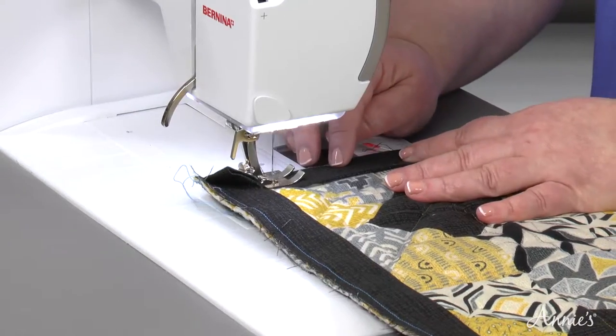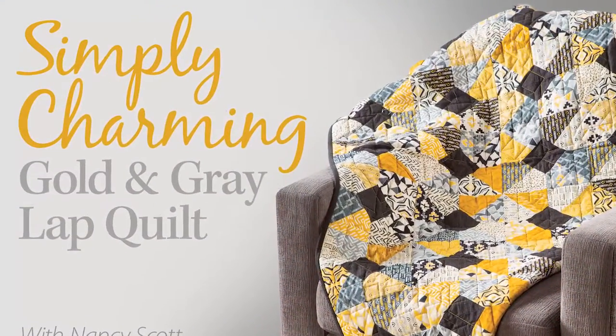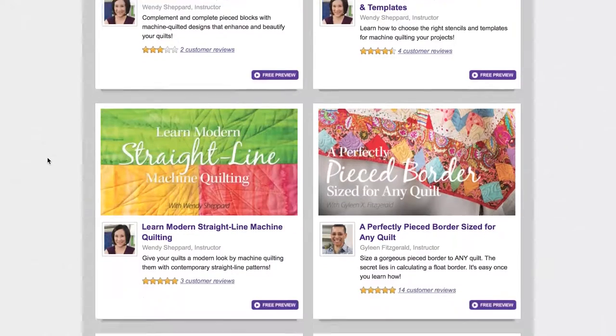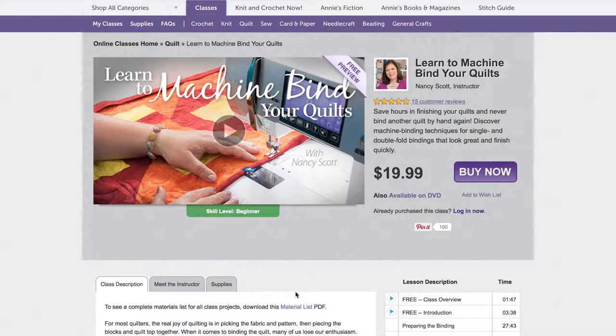Join Annie's and expert Nancy Scott in this Simply Charming Gold and Gray Lap Quilt Special Edition video class today. Want to see more? Now you can watch the first segment of any Annie's video class free. Simply select the class of your choice and click the free introduction button.